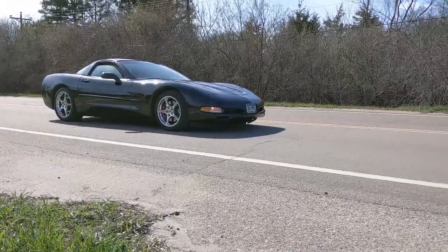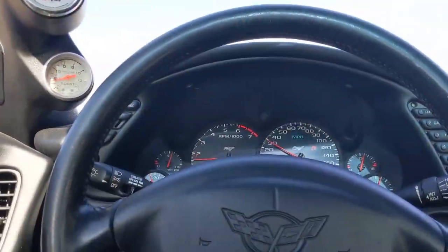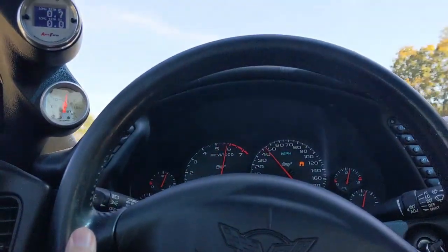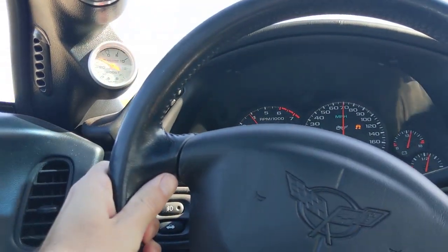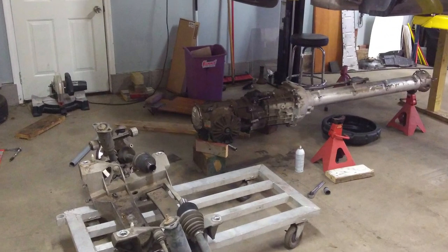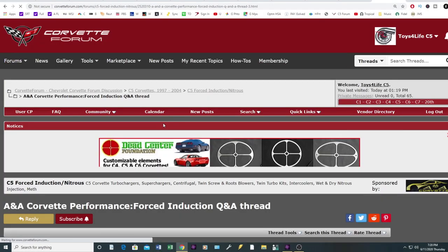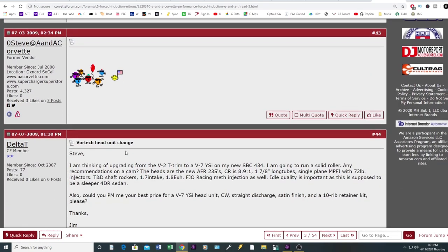Can the stock drivetrain handle all of the power the supercharger puts out? For manual transmission cars on the street, I can tell you firsthand that the stock clutch held up for a while taking it somewhat easy, but it did not like revving past 6,000 RPM at all — which is where the supercharger makes tons of power. Plan on a clutch upgrade within a year of the supercharger install; I upgraded to the Monster LT1S one year later and am very pleased with it. As for how well automatic transmissions hold up, scour the Corvette forum threads and talk to ANA Corvette directly — they will give it to you straight.